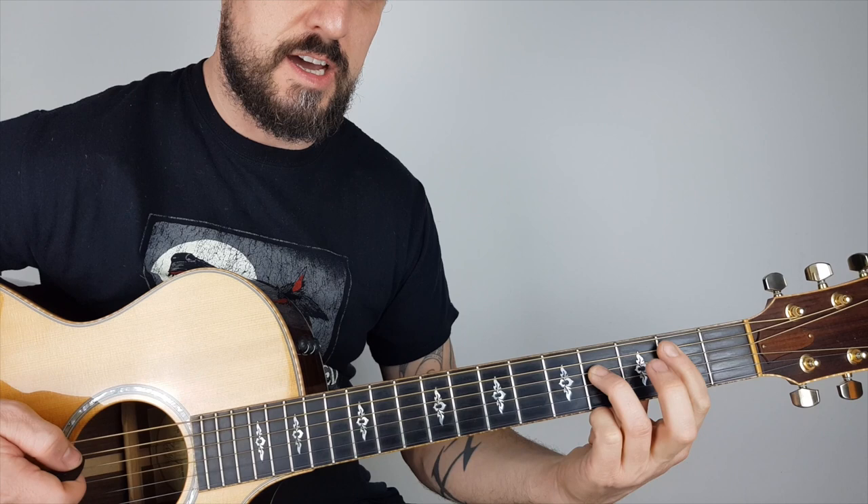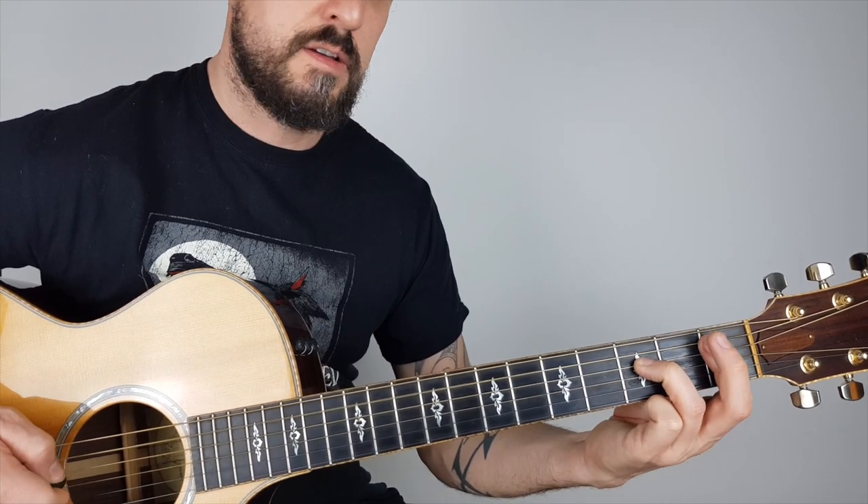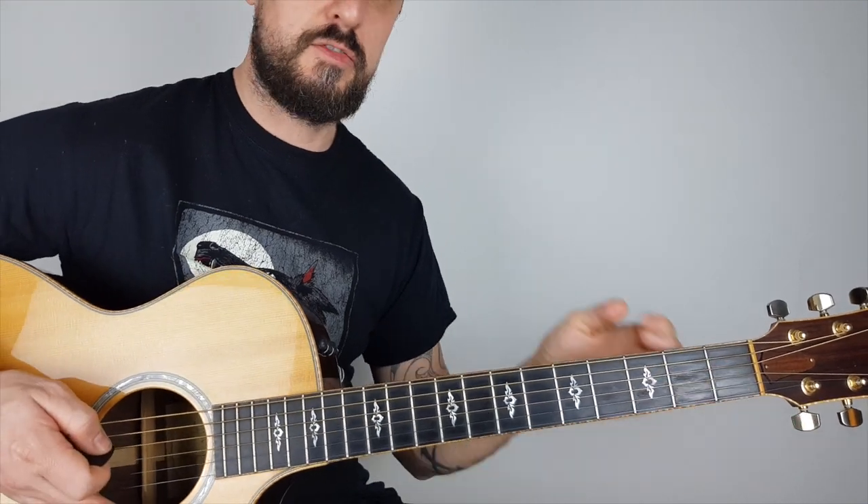Then we do it again - back down to B at the second fret, then back down to B-flat.